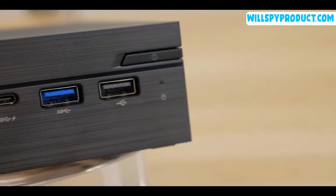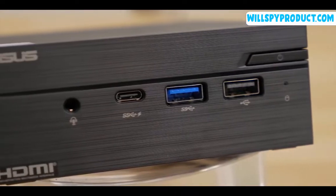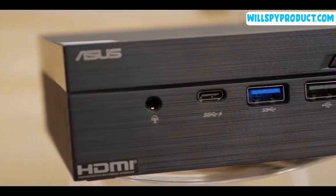On the front, you'll find a single USB 2.0 port, dual USB 3.1 ports with one Type-C connection, and an audio jack.